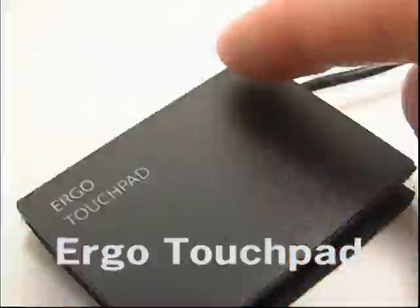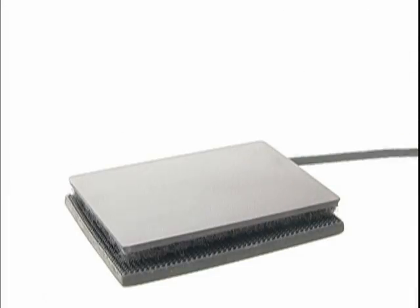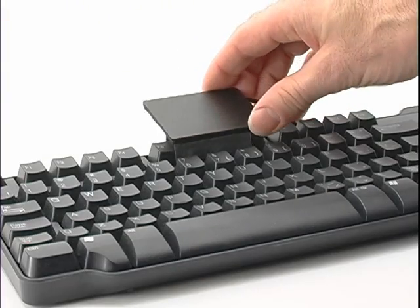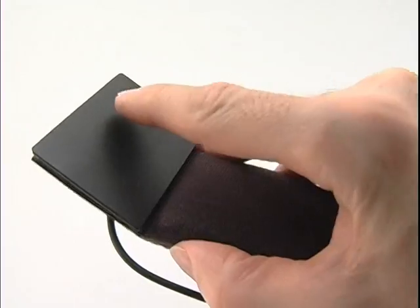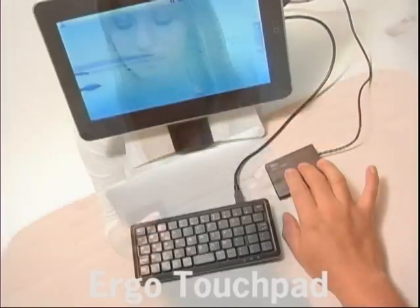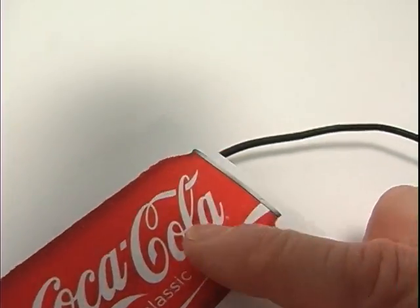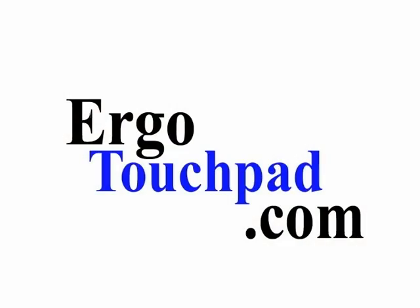The Ergonomic Touchpad Control Center — here, fine tune your touchpad the way you like it. Available products include Ergonomic Touchpads, Extra-Large Touchpads, Keyboard Clips, Stylus, Remote Control Touchpads, Tablet Touchpads, Reverse Touchpads, Promo Touchpads, Hands-Free Touchpads. Simple Solutions for a Complicated World.